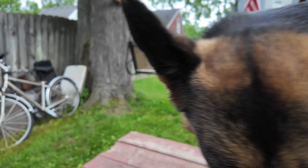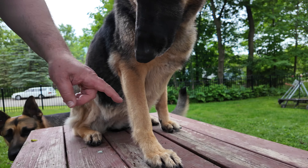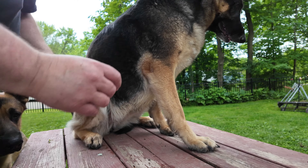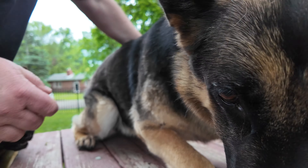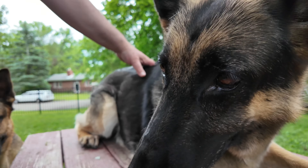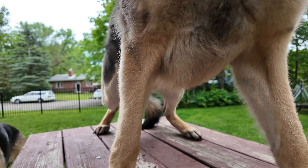She did good on that foot so she gets a little treat. Now we do the other foot over here. Come closer — but when you lay down like this I can't get to your foot. You have to sit.